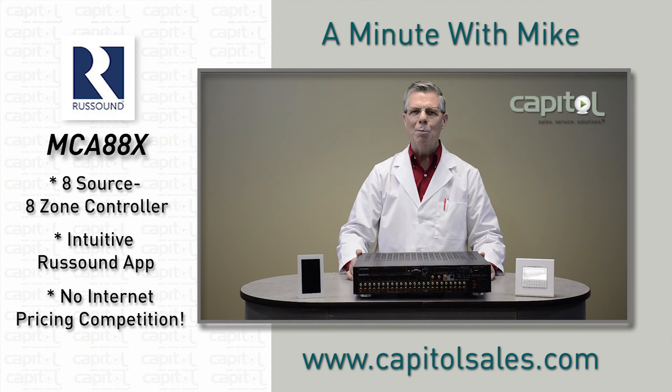Go to the Capital website to see more about this controller and other packages to save even more. And we'll see you next time on A Minute with Mike.